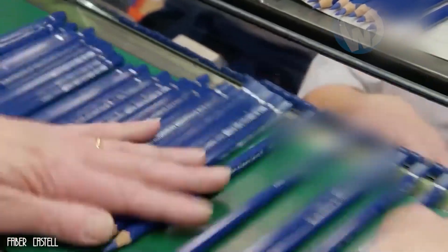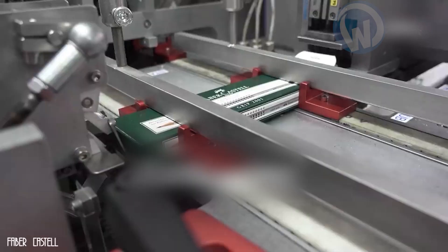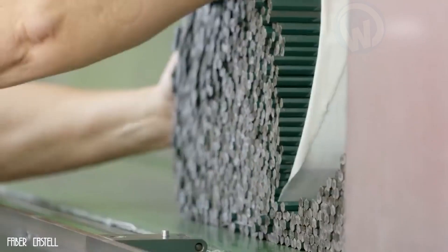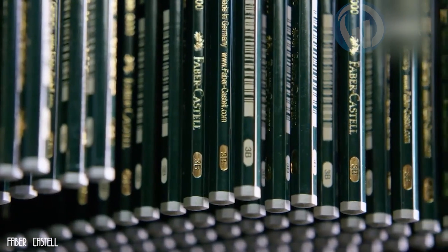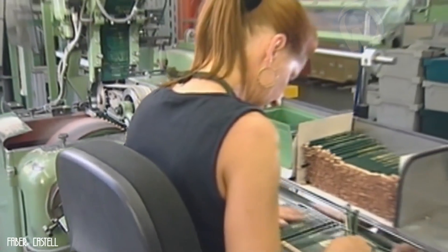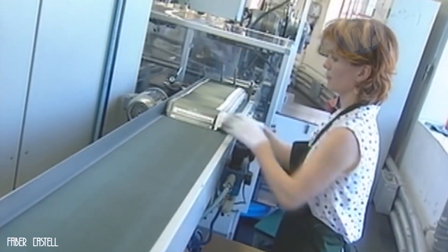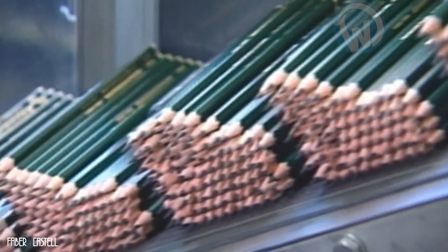Once all these steps are completed, the workers end up with a good number of pencils ready to be used on paper. To achieve this result, these people put in a lot of effort, because as simple as a pencil seems, it goes through a very complex manufacturing process. After years of handling products and machines, these manufacturers are perfectly used to their work despite its complexity — making them true craftsmen, respected by artists around the world.